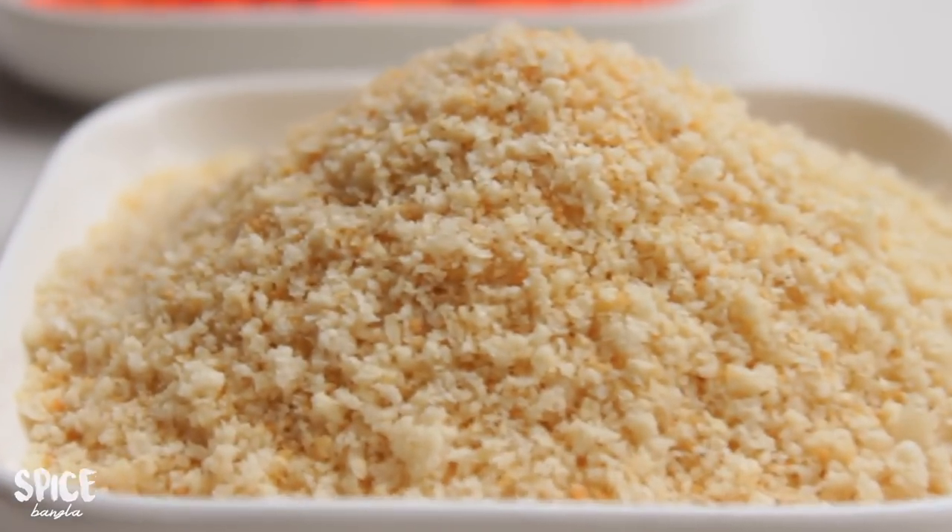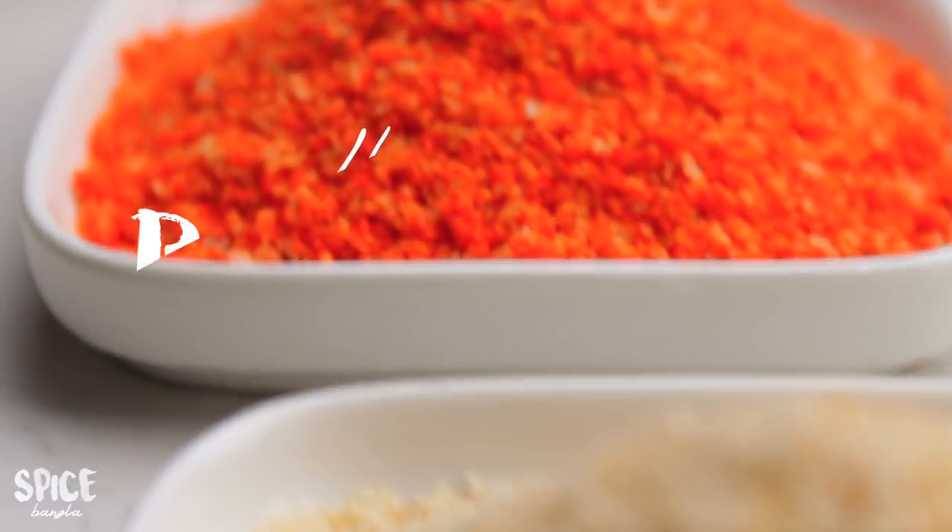Hey everyone, welcome back to my channel. There is a cooking basic recipe: breadcrumbs.